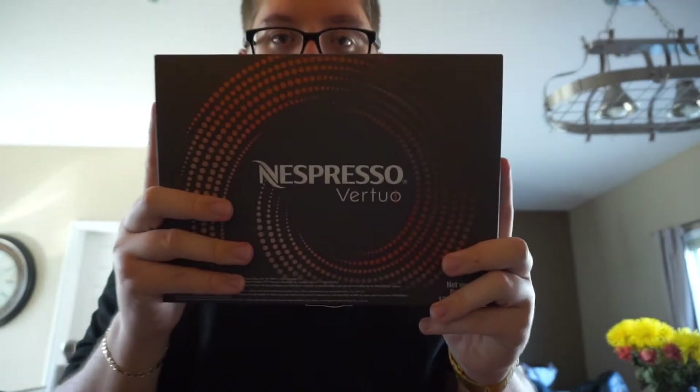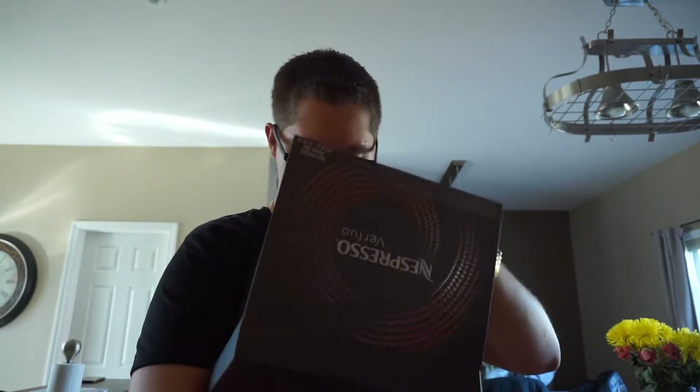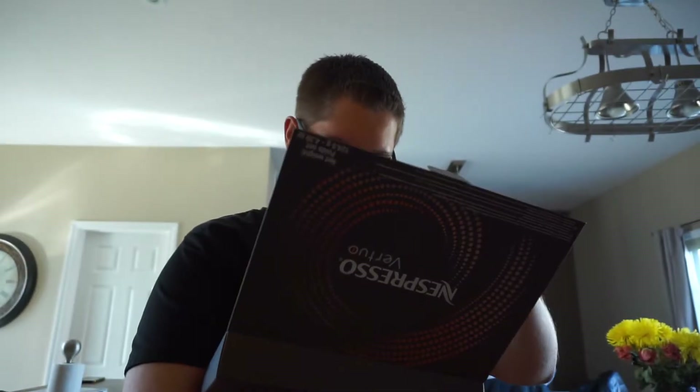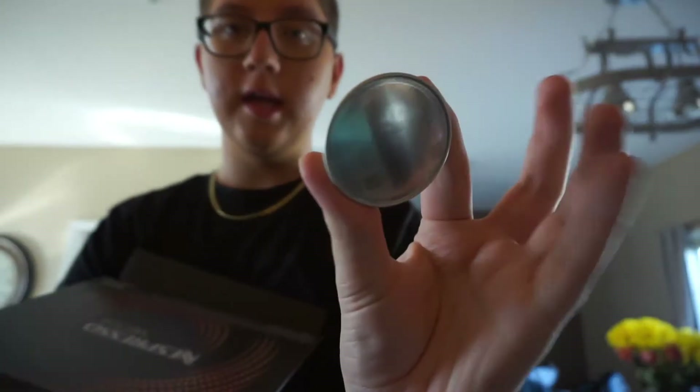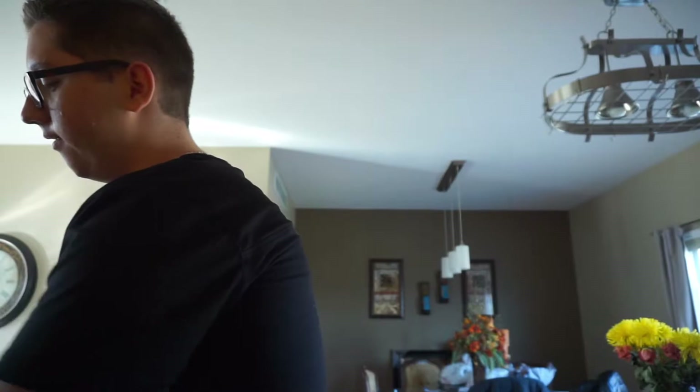I'm going to try the vanilla flavor today. When you buy the Nespresso you get this little starter kit, so I'm going to try the vanilla one — the gold cup, whatever looks like vanilla. One thing I don't like so far is that you have to buy the pods online and they're kind of expensive, but my mom tried one last night and said it's really good. It's kind of different than a Keurig.